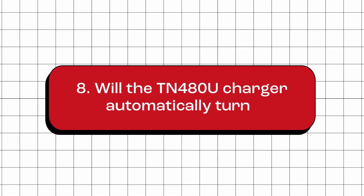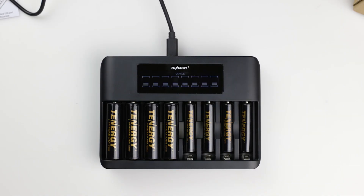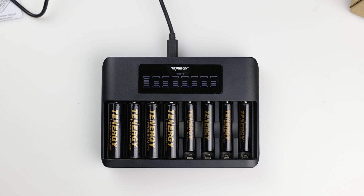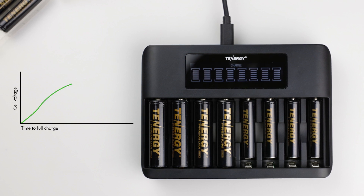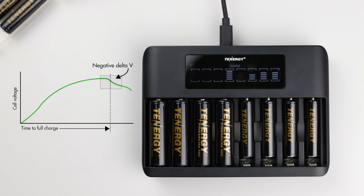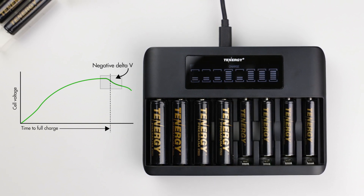Will the TN-480U charger automatically turn off? The short answer is yes, but to provide a more technical explanation, the charging process will turn off when any of the following termination conditions are detected. The first is when the battery is fully charged: when the charger detects a drop in voltage known as negative delta V, this indicates that the batteries have reached their maximum charge, and the charging process for that slot is automatically turned off to prevent overcharging.